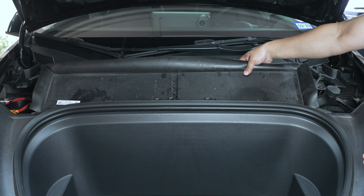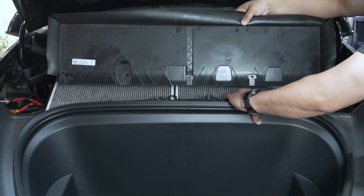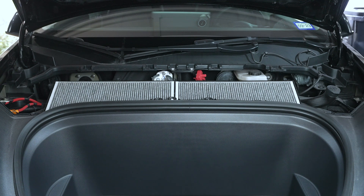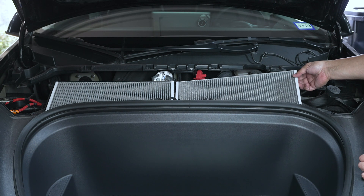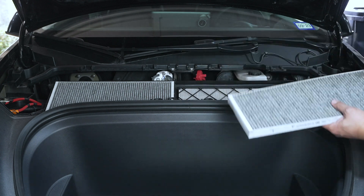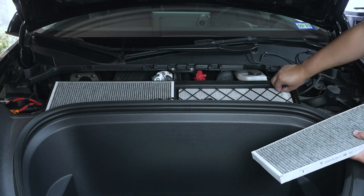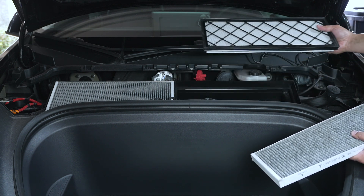All we're going to do is just lift this cover out — just like that — and set it aside. Now we have access to the filters, and all you do is simply grab onto them and pull them straight out.